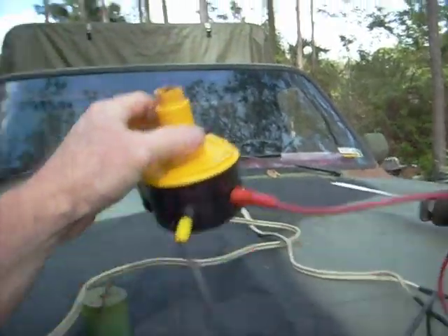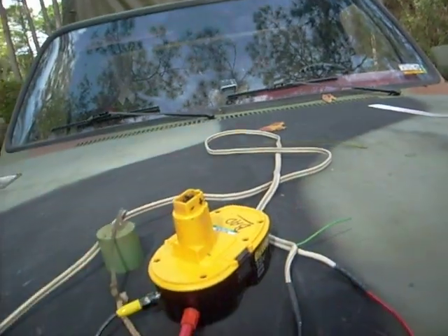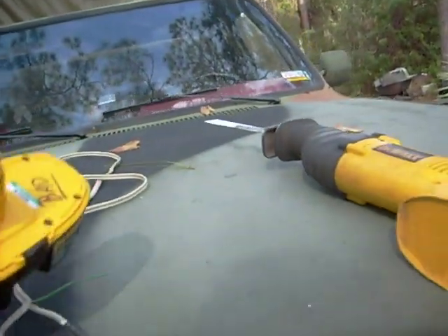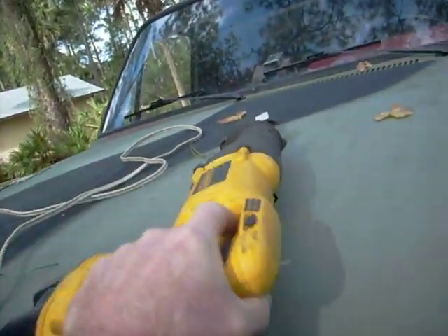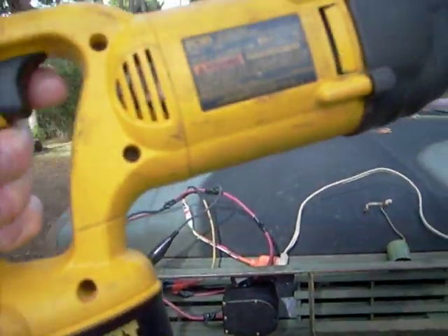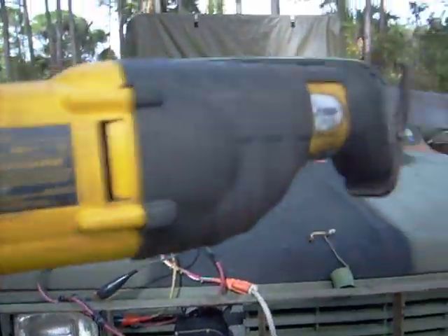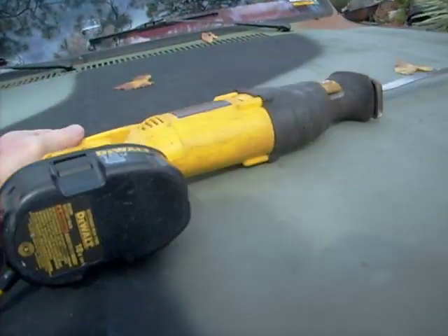And this battery — there's no cells inside. So what we're going to do is we're going to hook it into the saw here. Give you an idea of the power that this is going to have, because we're running on 24 volts.